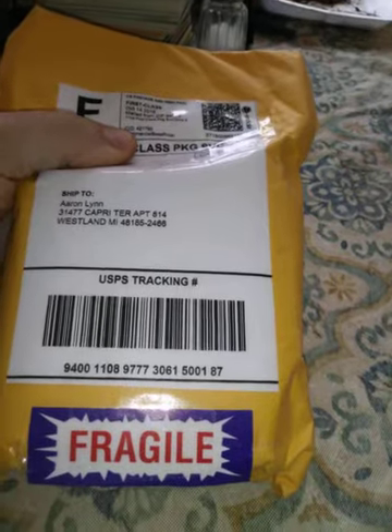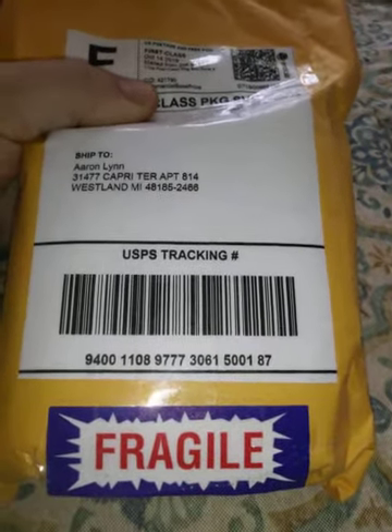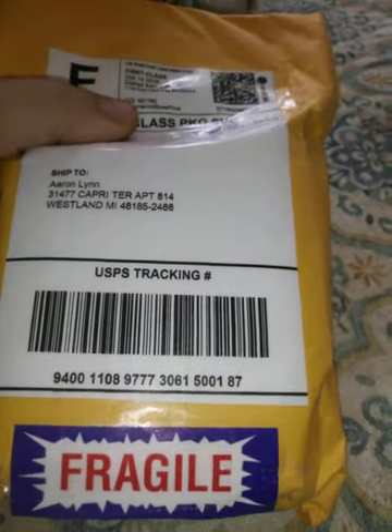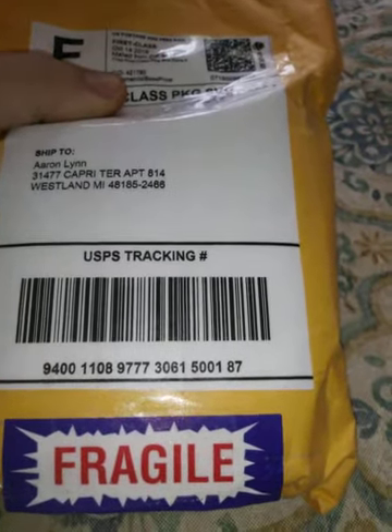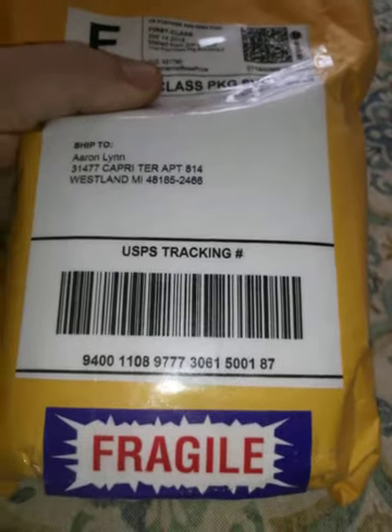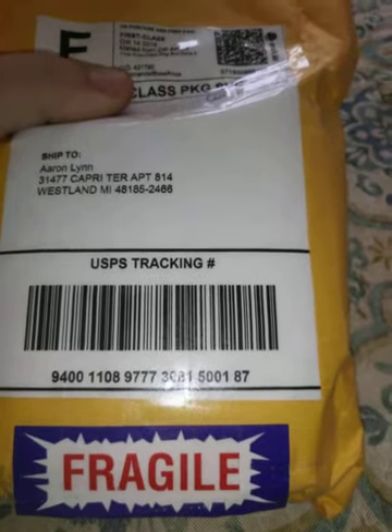Anyway, this video is actually a surprise because I came home expecting mail from a couple people, but I got mail from someone I wasn't expecting. I got this package, and some of you might recognize it because only one person I've gotten mail from puts that little sticker on there — and that's Joe Stir from Joe Stir's Cards and Coins, or Coins and Cards, I don't remember which.